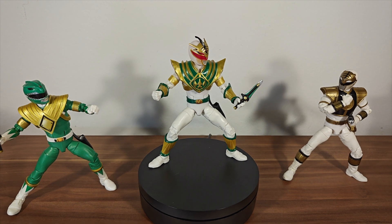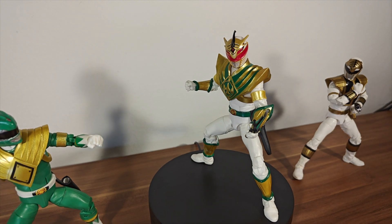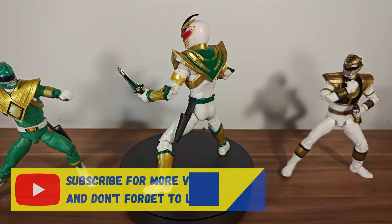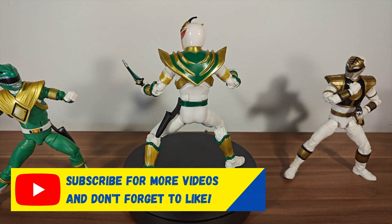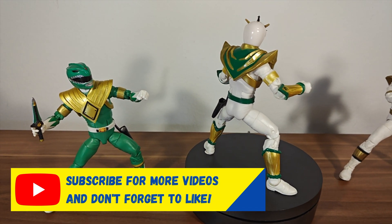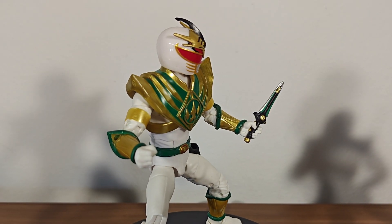Okay, here he is, and you might have noticed I have a new turntable. Sorry if it's a little bit loud — it said it was a quiet one, but it's not very quiet. And you can see here a nice kind of 360 view of him. Obviously that's why I put him on the turntable because this figure looks absolutely amazing. You can see there the perfect mix between the Green Ranger and the White Ranger, and then we have Drakkon in the middle.